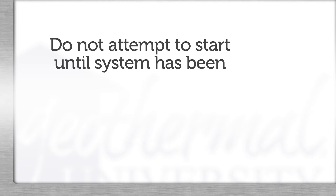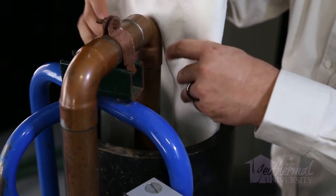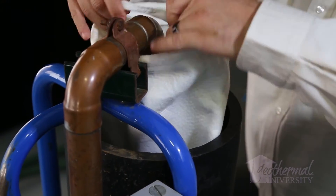Complete flushing and purging of ground loop piping. Do not attempt to start the pumps until the system has been filled, purged of air, and pressurized. We recommend use of a filter when flushing and purging a loop.